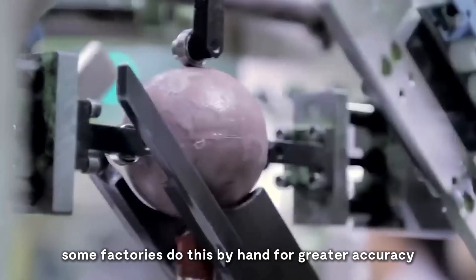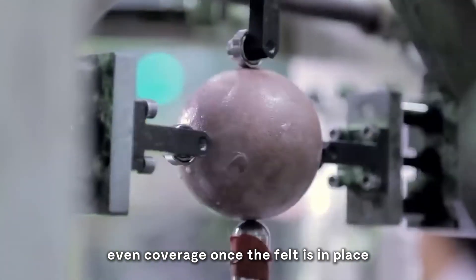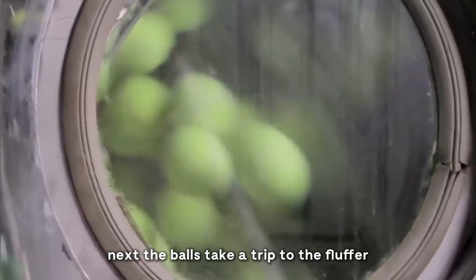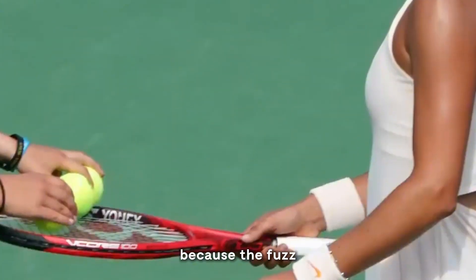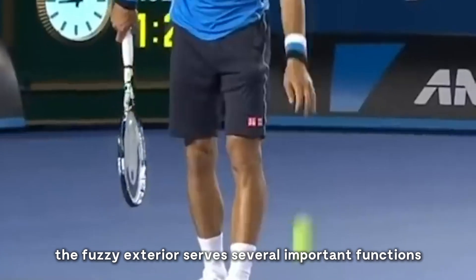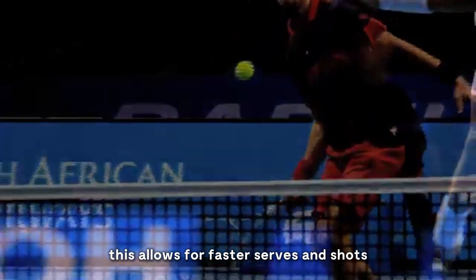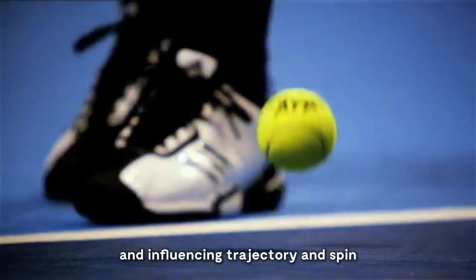Applying the felt to the core is a delicate operation. Some factories do this by hand for greater accuracy, while others use sophisticated machines. Either way, precision is key to ensure smooth, even coverage. Once the felt is in place, the balls undergo vulcanization, bonding the felt securely to the rubber core. Next, the balls take a trip to the fluffer — a machine that roughens up the felt to give the ball its distinctive fuzzy texture. This step is crucial because the fuzz affects how the ball moves through the air and interacts with the court surface, helping control the ball's speed by creating a thin layer of air around the ball and reducing air resistance.